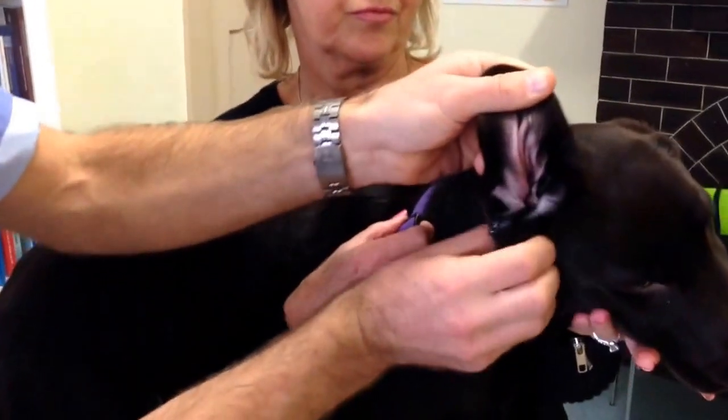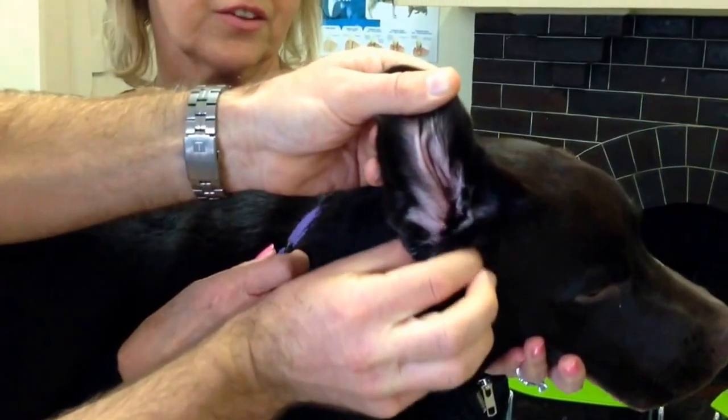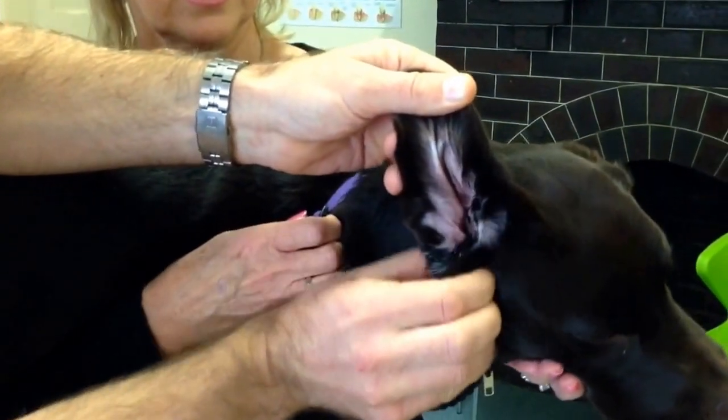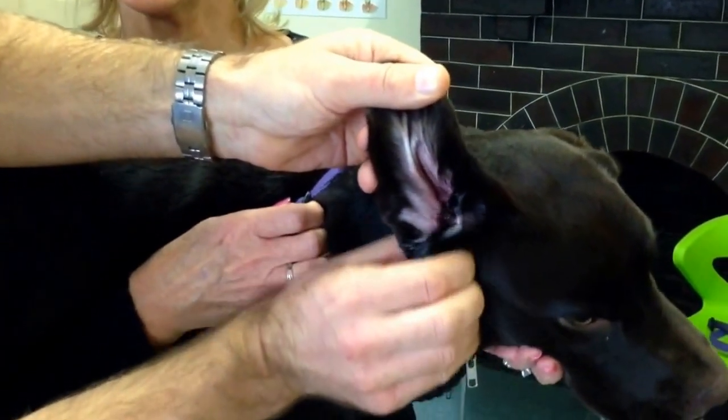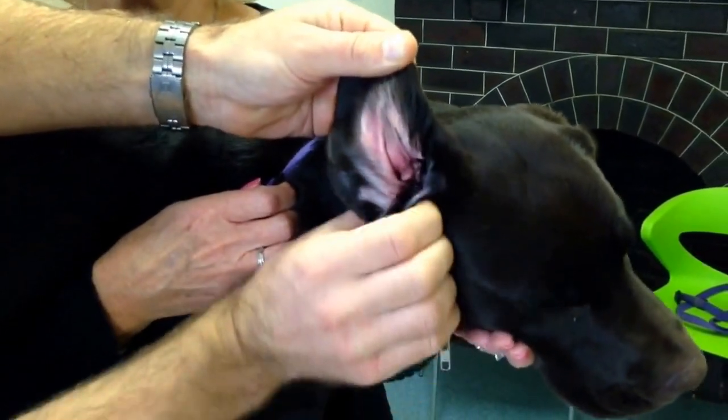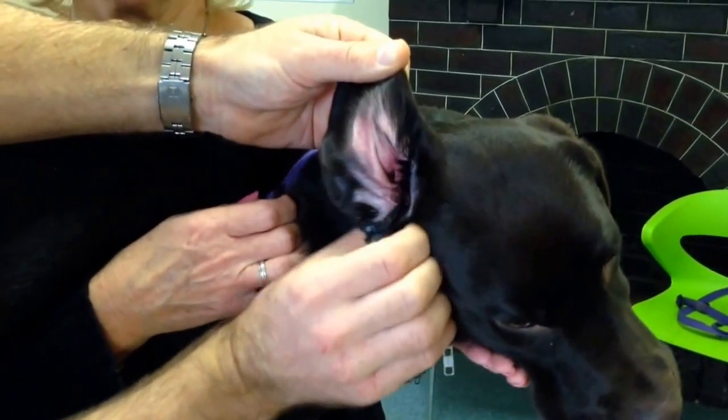And massage below. You see where I'm massaging my fingers? I'm pushing in below the opening. The ear canal runs down here. And we've got that noise — a bit of groaning. They often do that when it's red here. So it's a bit itchy, and she's quite enjoying that. And you can see that wax coming up there.